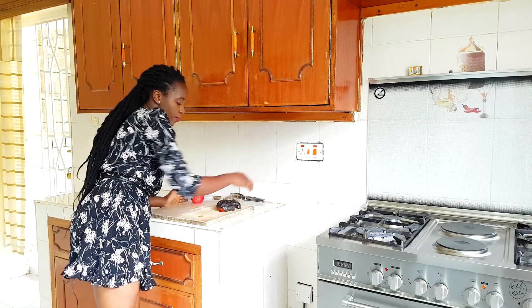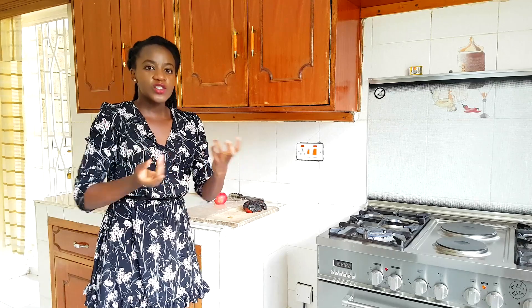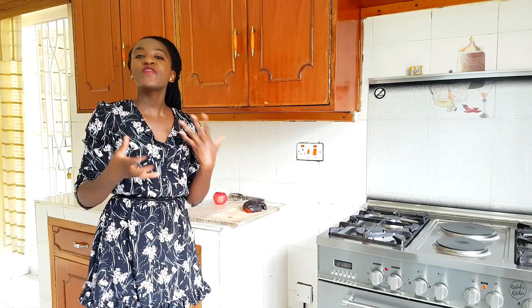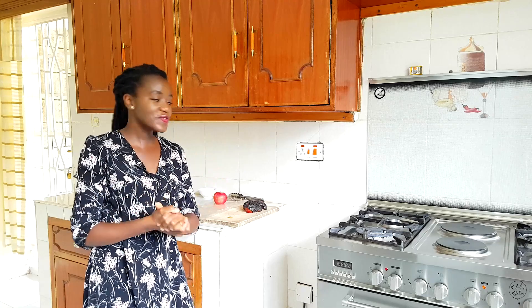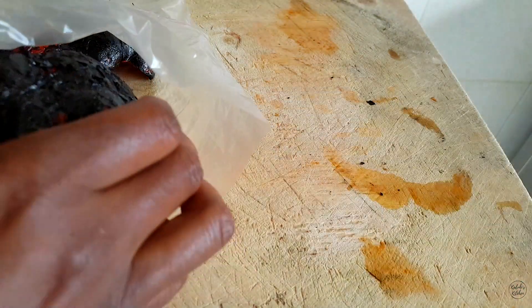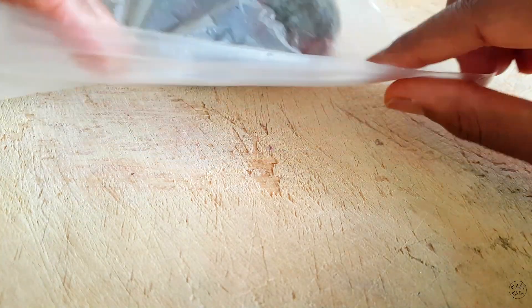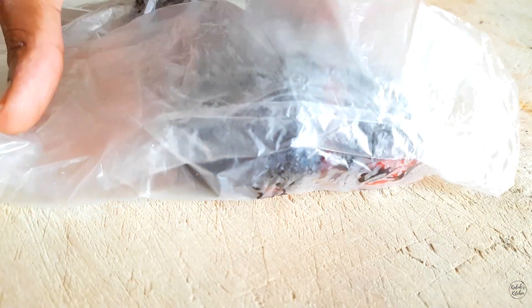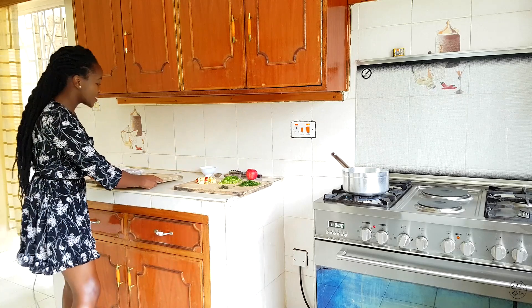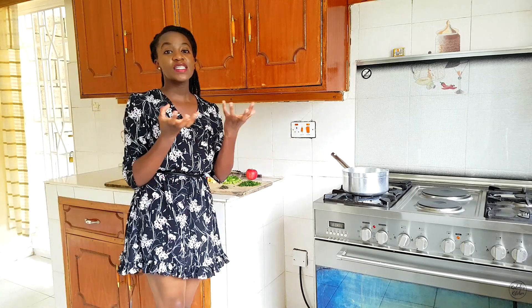Why do we sweat our peppers? We sweat the peppers so that we allow the peeling of the char to be quite easy and also to concentrate the flavor of the peppers themselves. Just take your hot roasted bell peppers and place them into a resealable plastic bag. Seal it and let them sit on your countertop for about 10 to 15 minutes. With our roasted red peppers now sweating, we're going to start composing our soup.